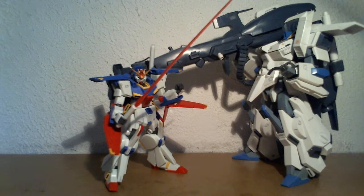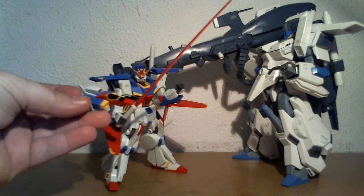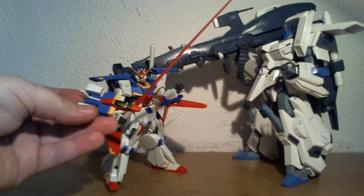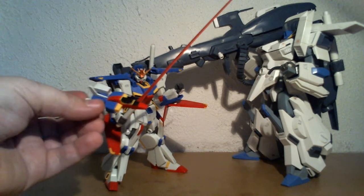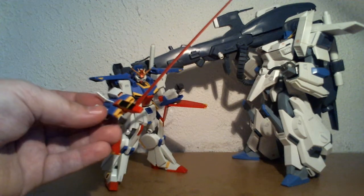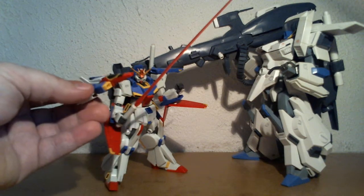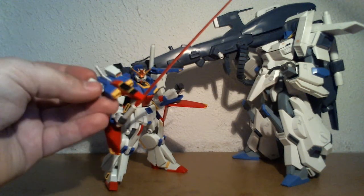Unlike that one, it actually comes with a separate core fighter or core block. When it's inside, it's named the core block; when it's like this, it's the core fighter. This one does not transform, which adds to the articulation of the waist of the Gundam itself.